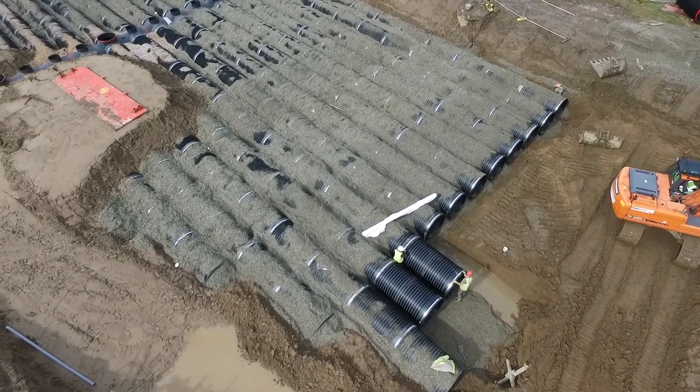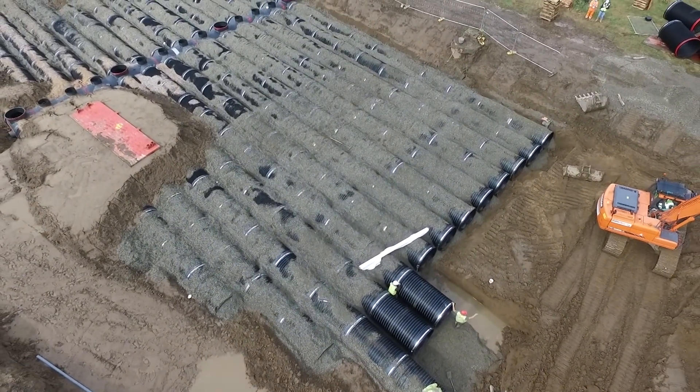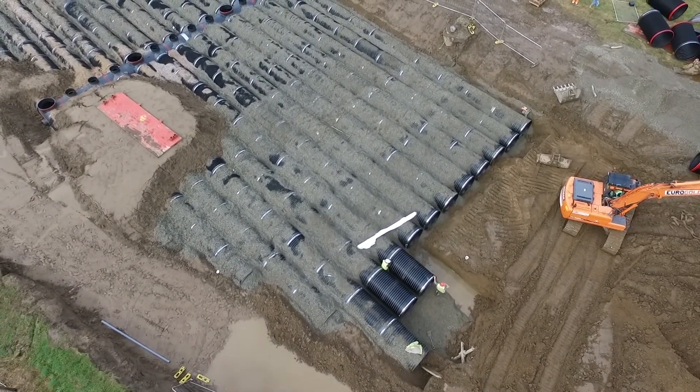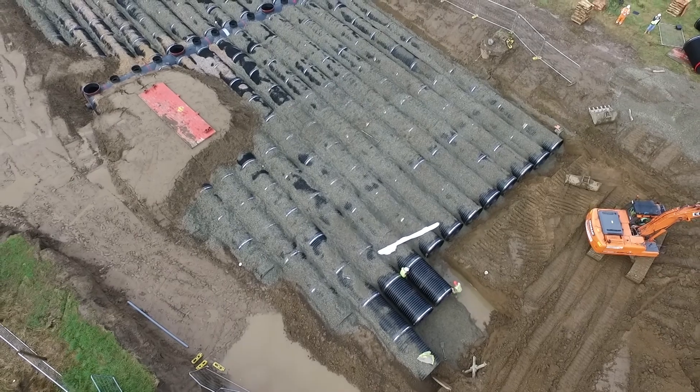The 14-port double-sided manifold was supplied in two sections with a single joint at the centre. Once installed, an average of 24 pipes were laid each day.